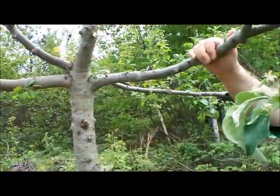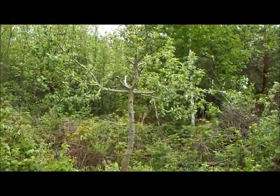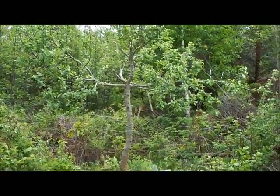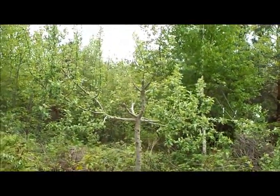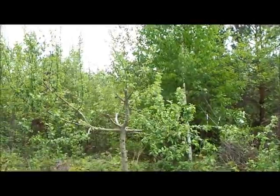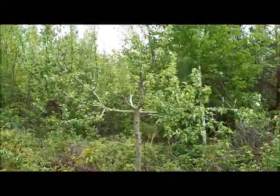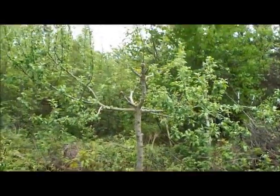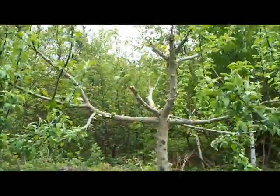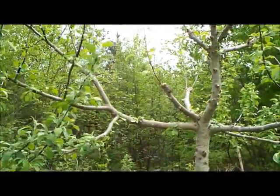Happy Birthday Dean. Out here in the backfield is my brother Dean's wild apple tree that we're grafting over. Last year we grafted the very top of the tree, that's why there's no tree up there. The grafts have taken off, they're a couple feet long. We just grafted some more grafts this year in 2011 — it's the end of May, May 27th. This is our brother Dean's birthday present.